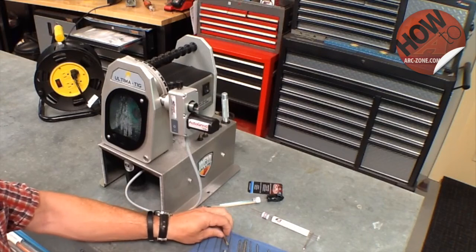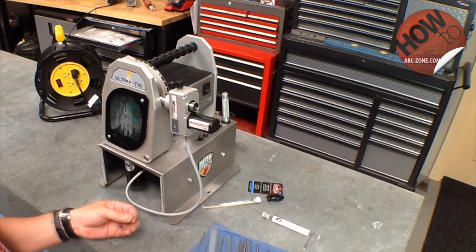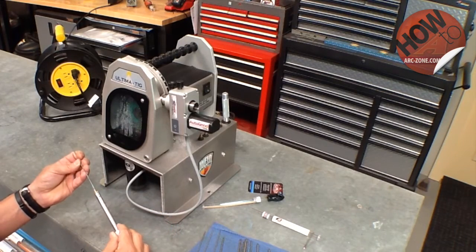Now we're going to use the auto grind to grind a 3/32 or 2.4 millimeter tungsten electrode. I have the electrode holder and a 2.4 millimeter collet.